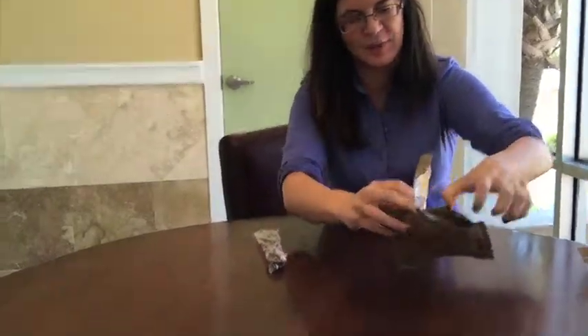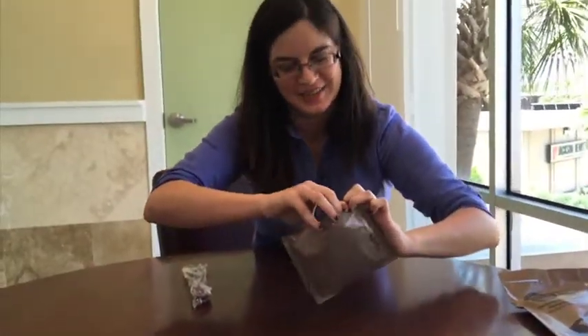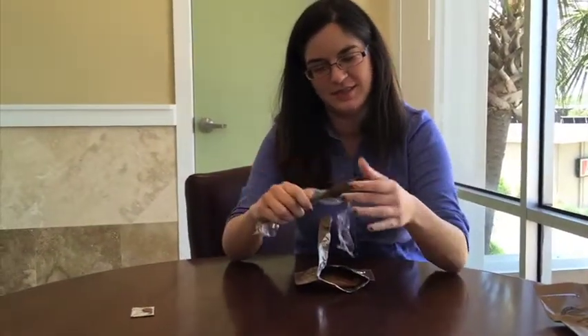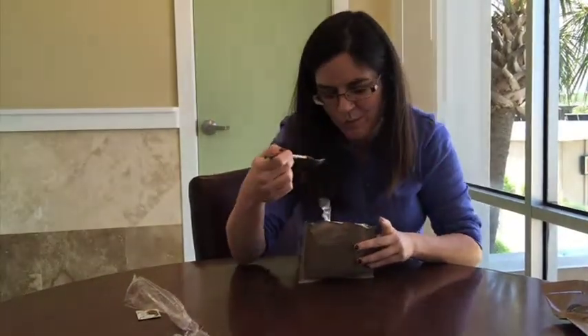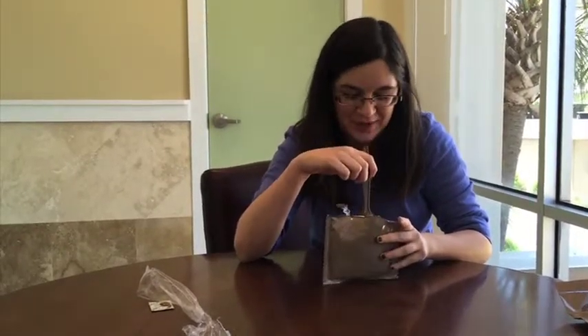I don't know if we can get in there, but this is what it looks like. I'm going to remove the little thing that keeps it fresh. It's actually pretty good — better than what I expected, actually. It's not bad for a snack.